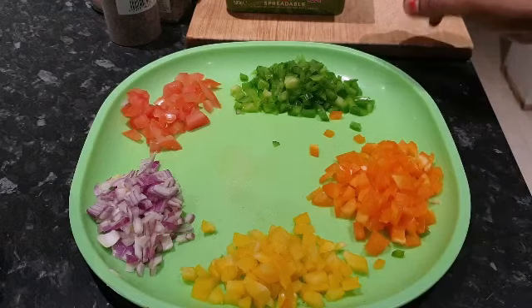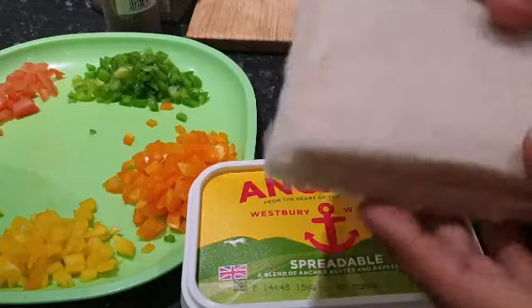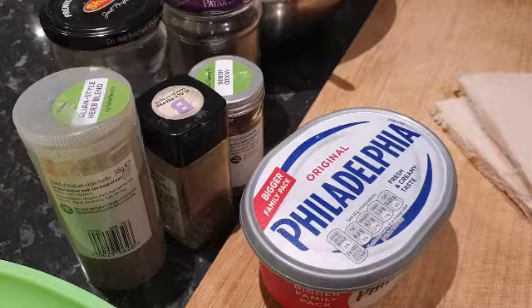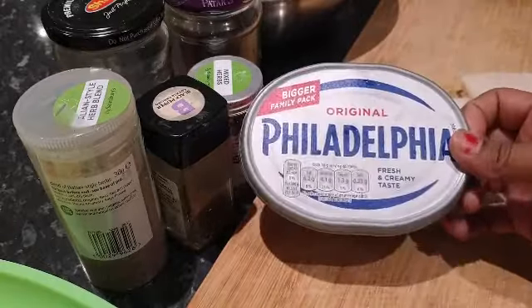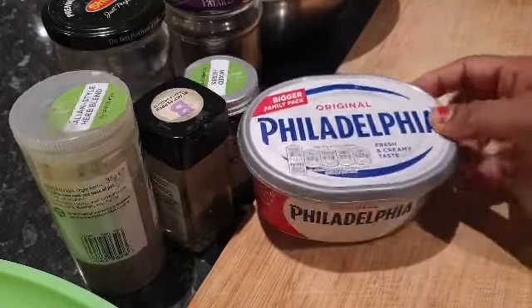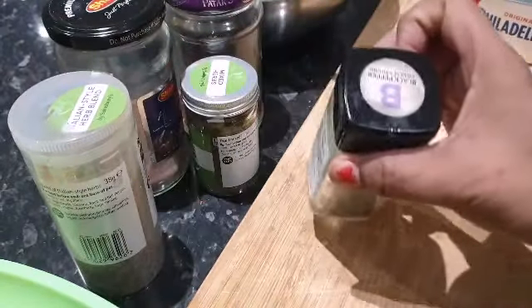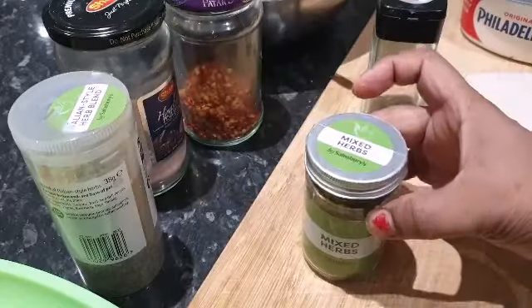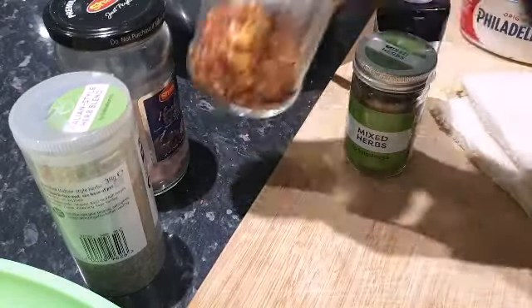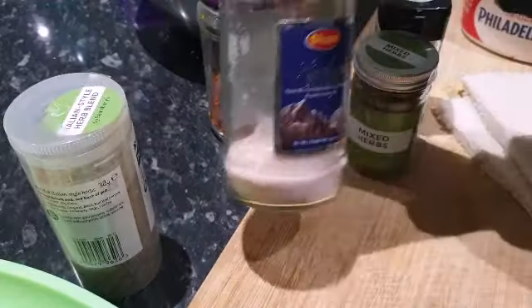We're gonna need some butter, and we're gonna need bread — I already removed the sides. I'm using this cream cheese; it's fresh and creamy tasting, which is really good. I'm also gonna use some black pepper, mixed herbs, red chili flakes, and Himalayan salt.